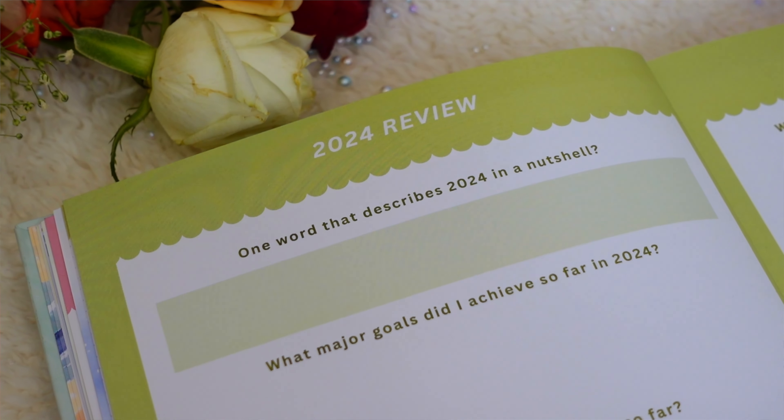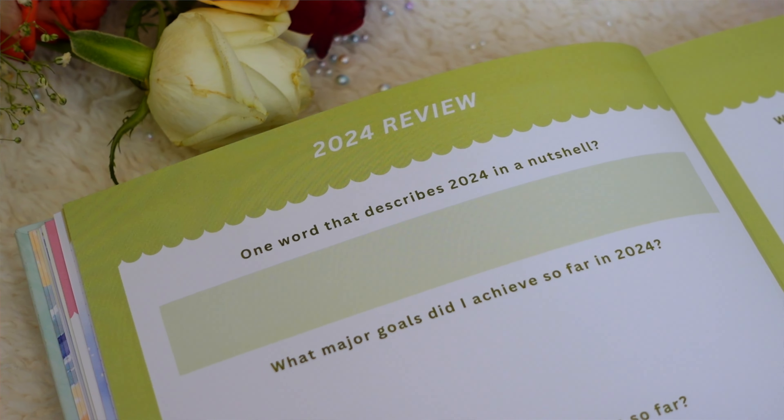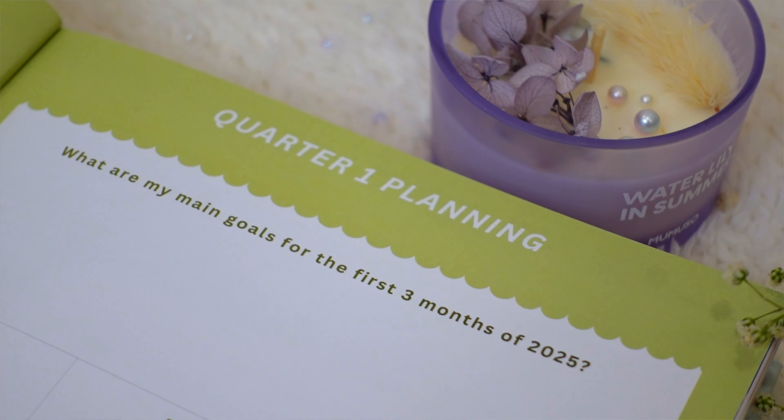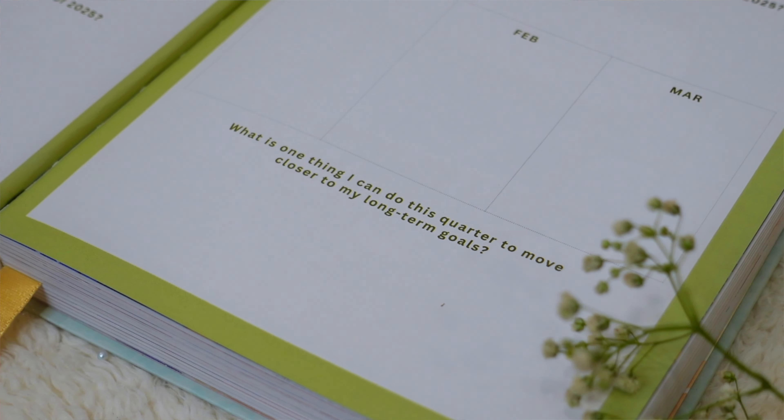Lastly in the yearly section, we have the quarterly planning pages — two dedicated pages, one for reflection and one for planning the upcoming quarter. There's a 2024 review page with beautiful questions to wind down the previous year, then a Quarter 1 planning page where you write main goals, break them into three months, and answer a journal prompt. There are hidden questions throughout the planner to guide you in taking actionable steps all year.